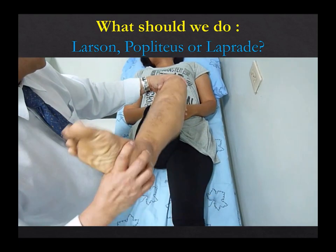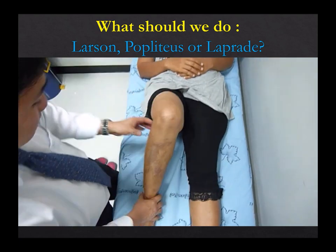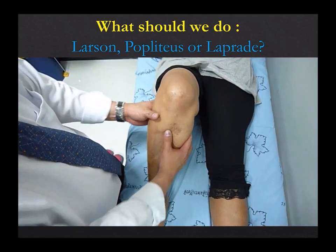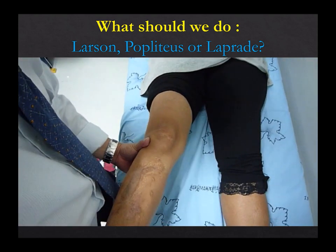So we assess patients one by one. This patient has very loose — both rotational and also laxity — with PCL involvement and valgus stress positive. In this situation, you should do everything: you should do LCL, you should do popliteus, and probably a fibular reconstruction as well. Just LCL alone is not enough.